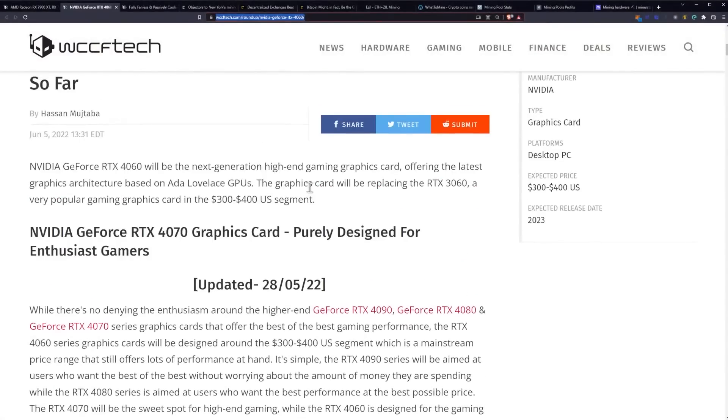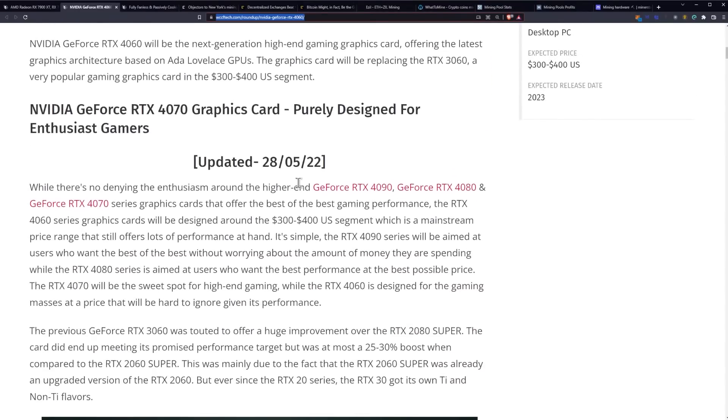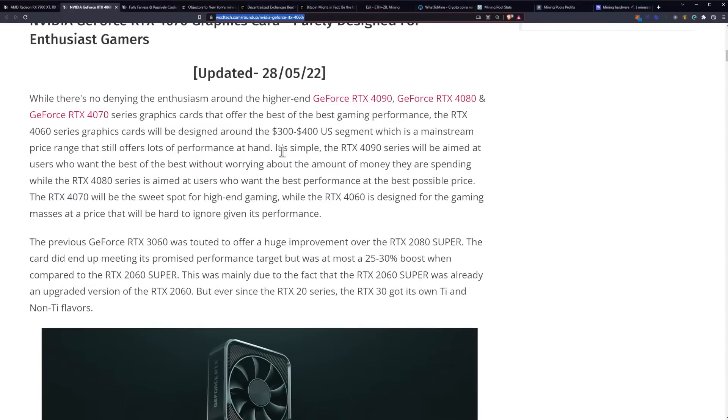Let's get into these leaked specifications. It does talk about the 4070 initially, so let's get into that. This one's been updated. While there's no denying the enthusiasm around the higher end 4090, 4080, and 4070 series cards that offer the best gaming performance, the RTX 4060 series graphics cards will be designed around the $300 to $400 US segment, which is a mainstream price range that still offers lots of performance.